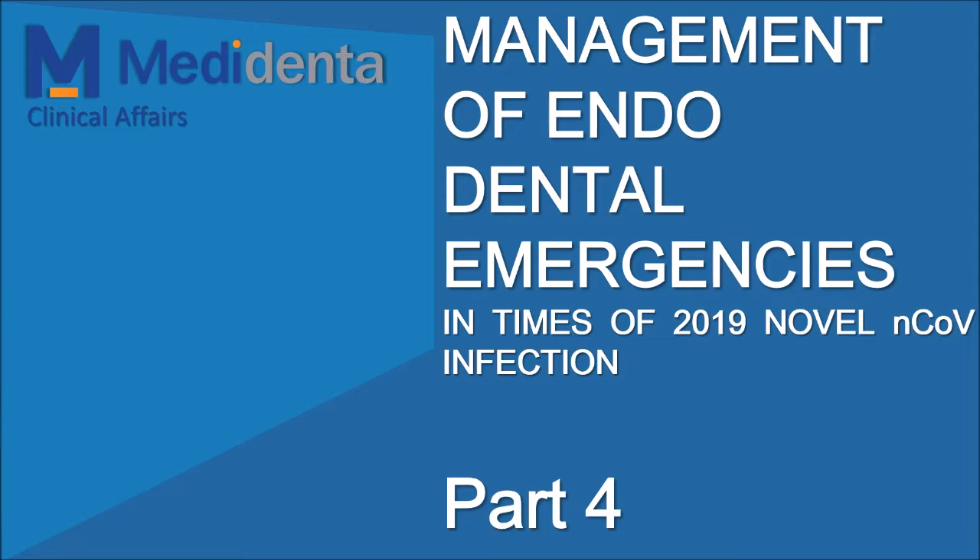Hi, I am Carlos Spiranelli-Ramos and in this segment I keep showing some PPE options and a high-speed handpiece option for less spray formation.